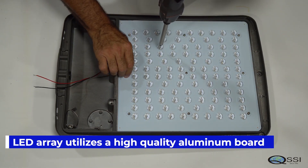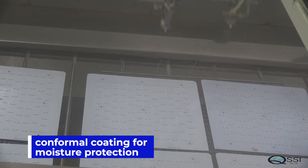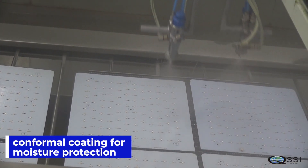We use a high quality aluminum board uniquely designed to provide optimal heat dissipation. Conformal coating is applied for moisture protection.